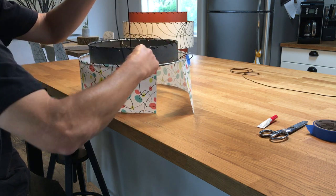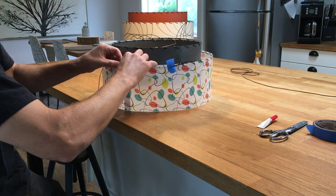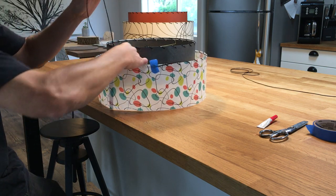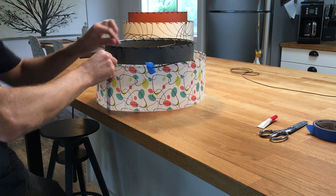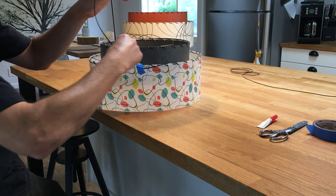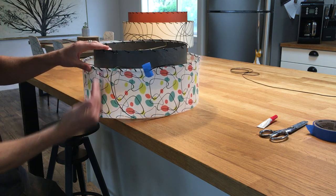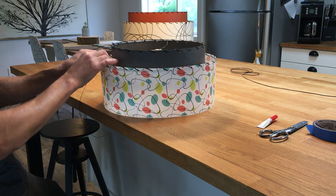When you get to your last hole, remember that the panel overlaps itself a little bit. So you want to overlap those and make sure that the lace goes through both panels. At this point when it's still loose, this is your opportunity to align the seams a little bit if they've gotten off. Make sure the seams are lined up before you go through one more time.